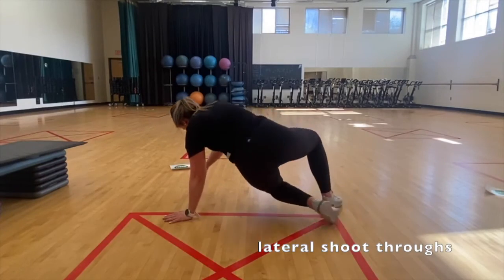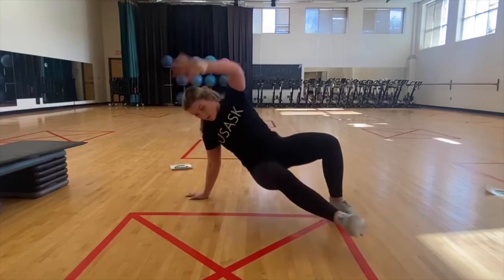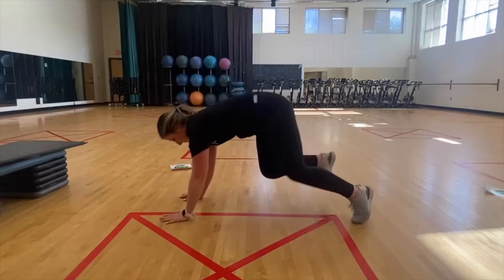Start in a bear crawl position with hands underneath shoulders and knees lifted a few inches off the ground. Rotate the hips and chest to one side and shoot the opposite leg through to that side. Return to the starting position and then rotate to the other side.